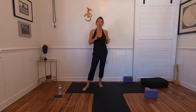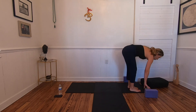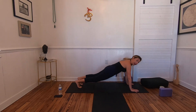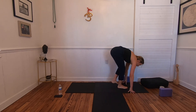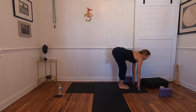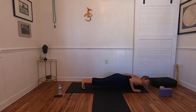We'll go through Surya Namaskar B one more time with more variations. This time we're going to hop from the forward fold to the bottom of chaturanga. Halfway lift, plant the hands, and hop back into plank at the bottom of chaturanga. Inhale, up dog. Exhale, down dog.